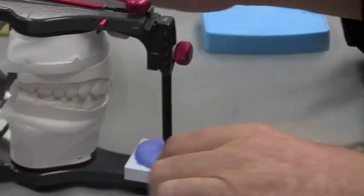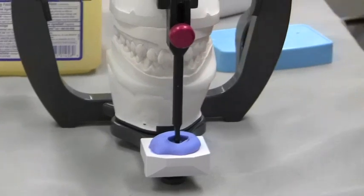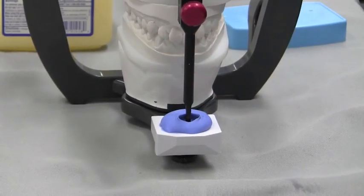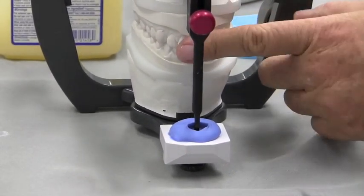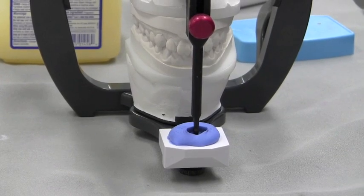We have a really nice smooth anterior guide table that is now a pantograph — a representation of exactly how the lower incisors ride along the linguals of the upper teeth. Now when we remove these teeth, the upper member will still move in exactly the same way it did with the teeth there. And that's how you make a guide table.